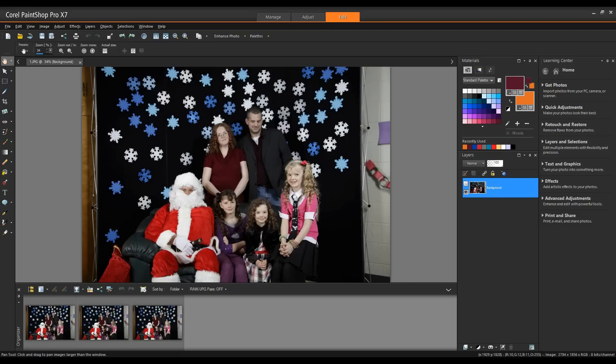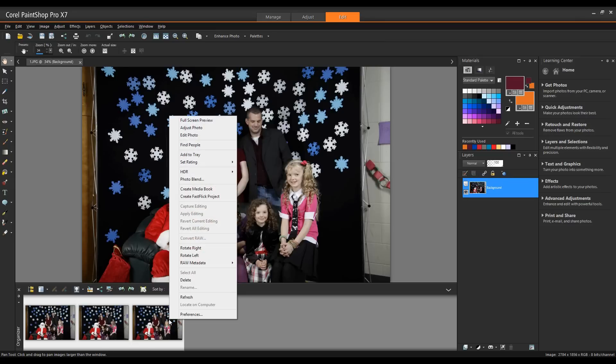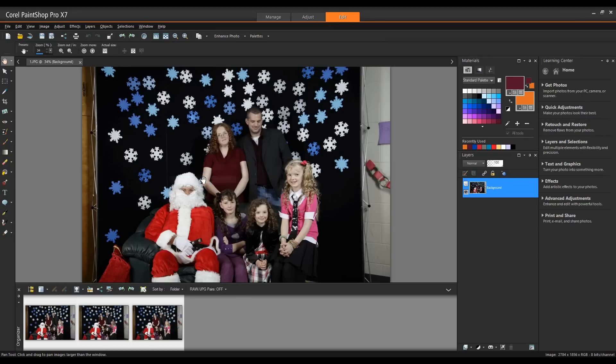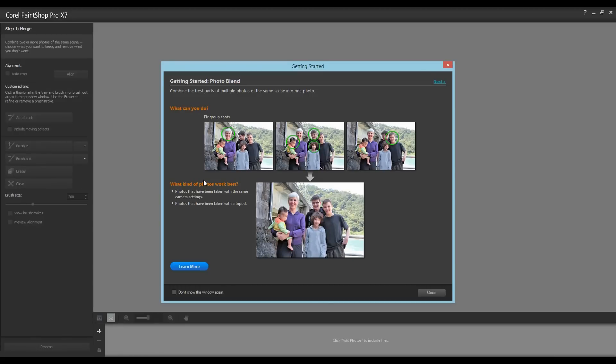With an image selected, go to the file menu and select Photo Blend. Alternatively, select the images you wish to blend, right-click, and select Photo Blend. If this is the first time you've opened the photo blend wizard, the Getting Started Photo Blender panel will pop up to provide some information on this feature and how it works.